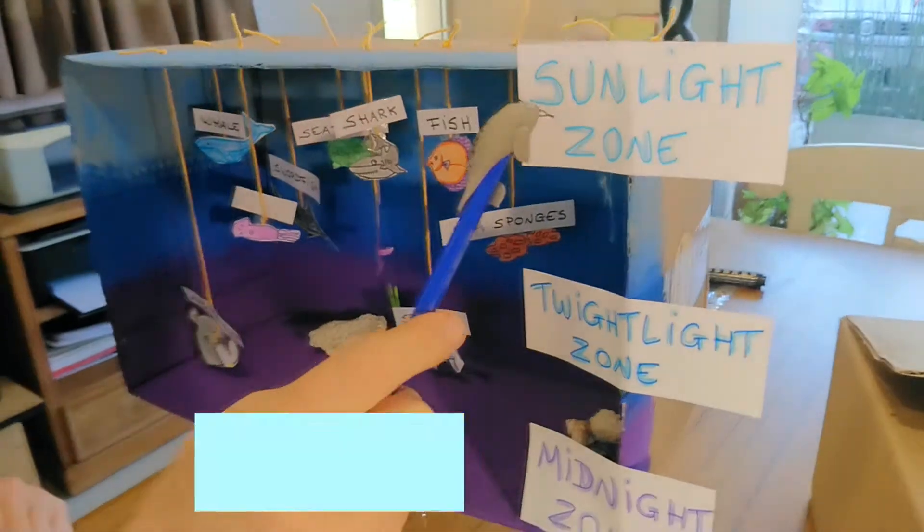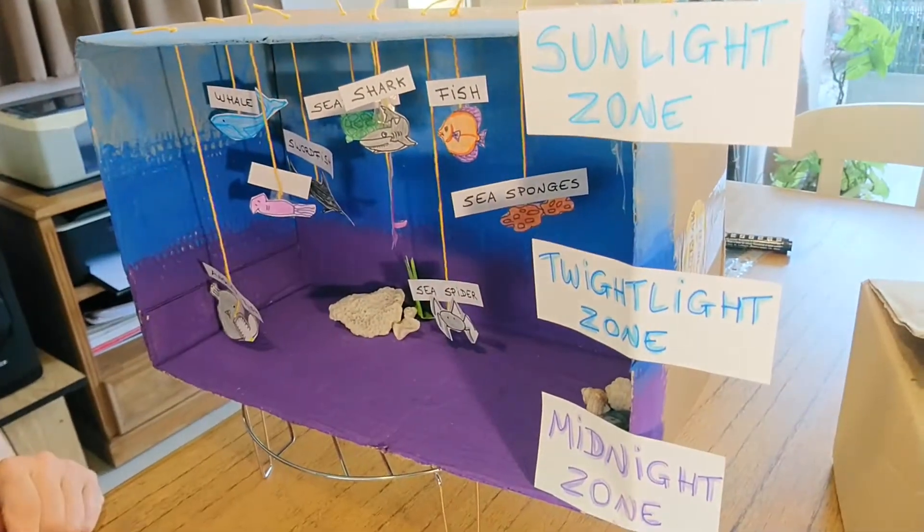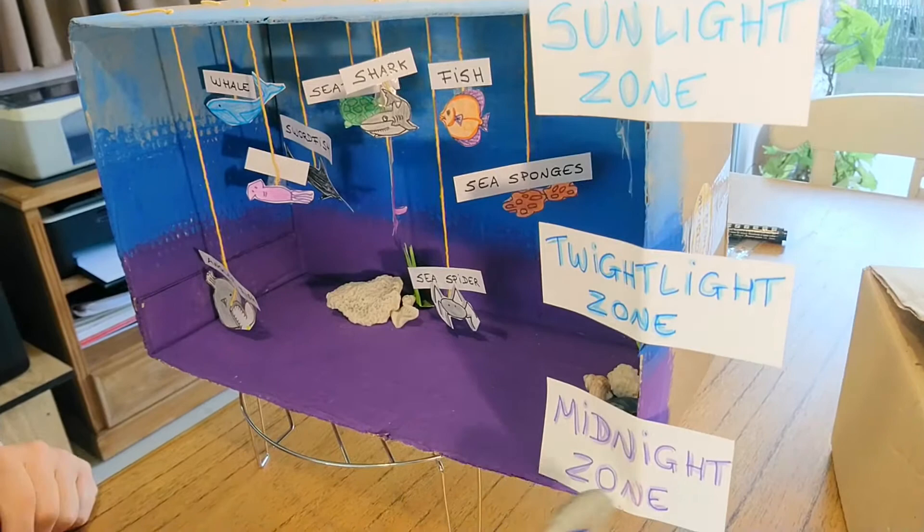We have the Sunlight Zone, the Twilight Zone, and the Midnight Zone.